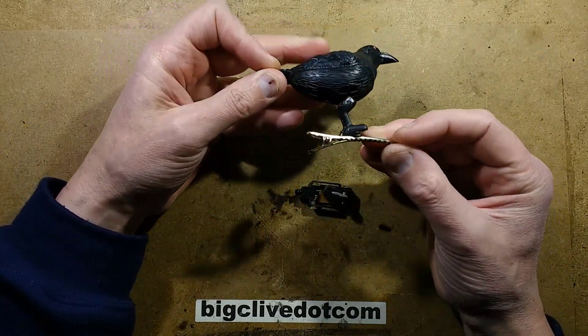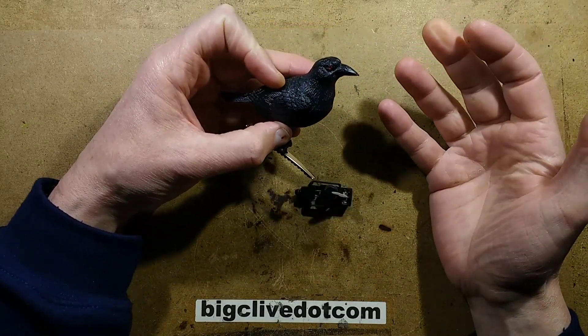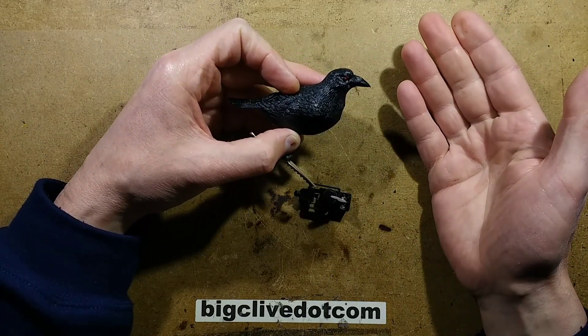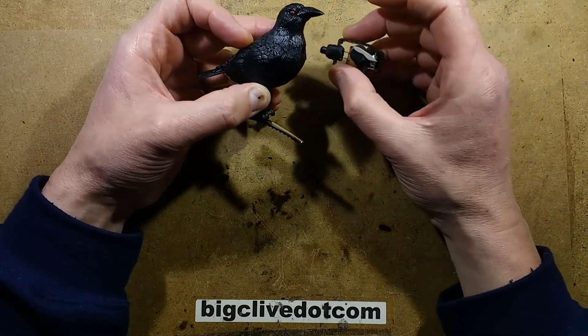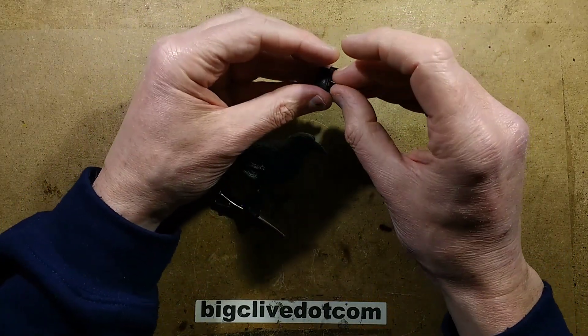This is a really annoying device from Poundland. It's part of the Halloween range and it's a crow — or it could be a crow. Could it be a rook? I'm not really great with birds. I'm guessing crow or raven because that's kind of Halloween-ish and spooky. This is one of these things that's got a light sensor in it, so when you walk in front of it, it makes a noise. I'm guessing it's a crow because it sounds crowish.